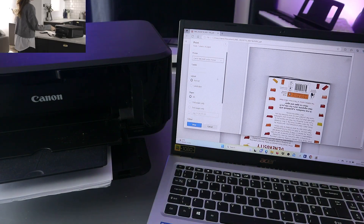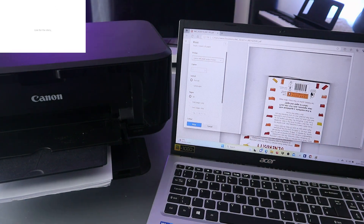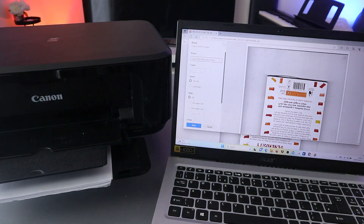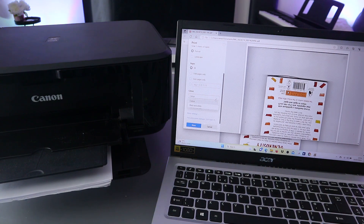Select the Canon MG3600 series, then select how many copies you want. You also need to select portrait or landscape orientation, and how many pages. Select all pages — portrait, all pages.